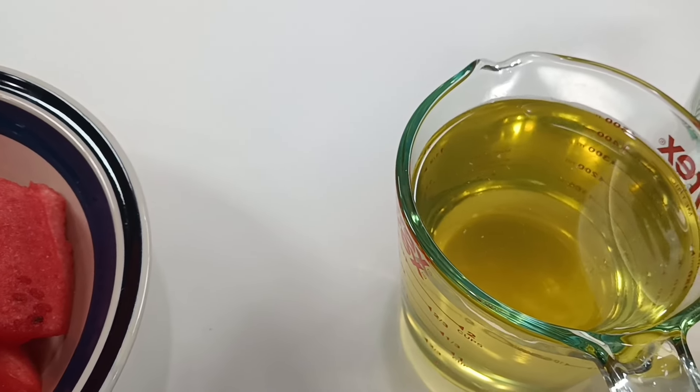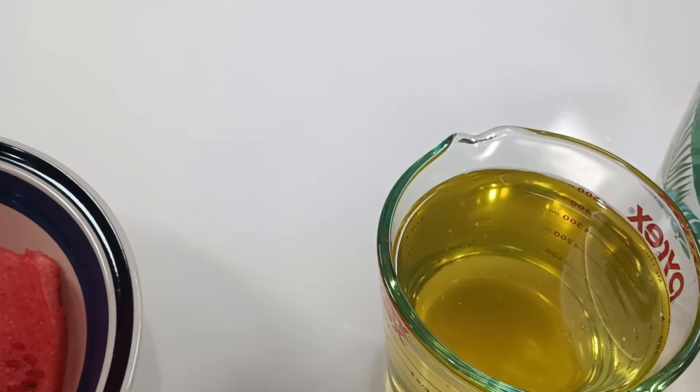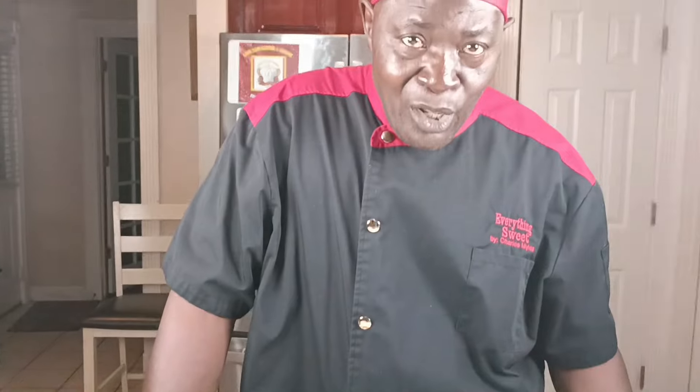Now we showed you how to make simple syrup last lemonade. We made two cups of granulated sugar, two cups of water. You want to put them in a pot, but you don't want to boil. You just want to heat it long enough so the sugar can dissolve. That's basically what we've got there.